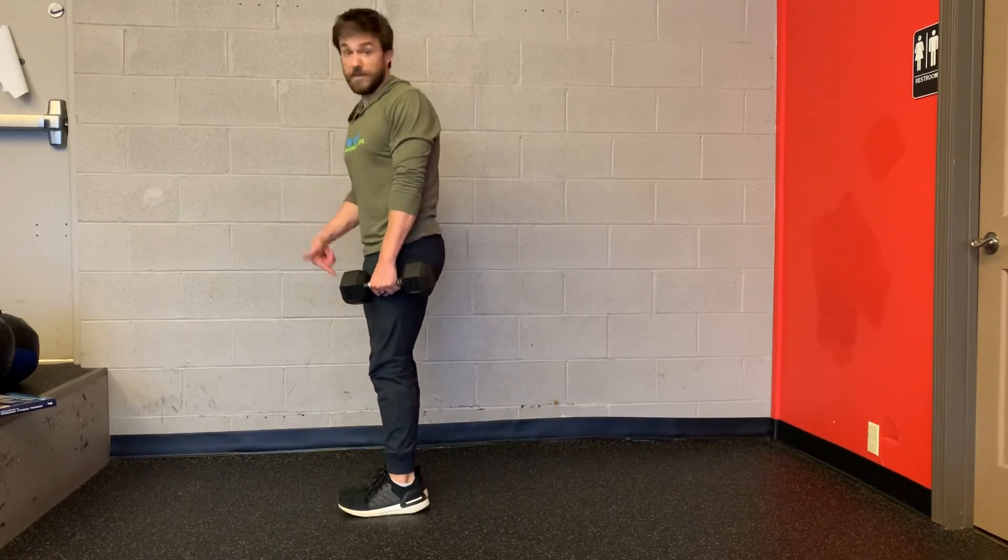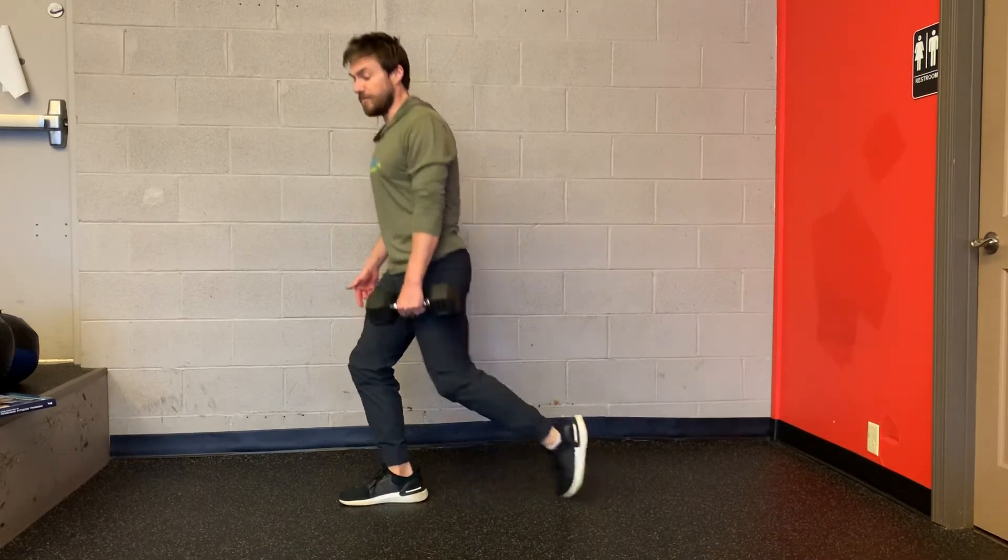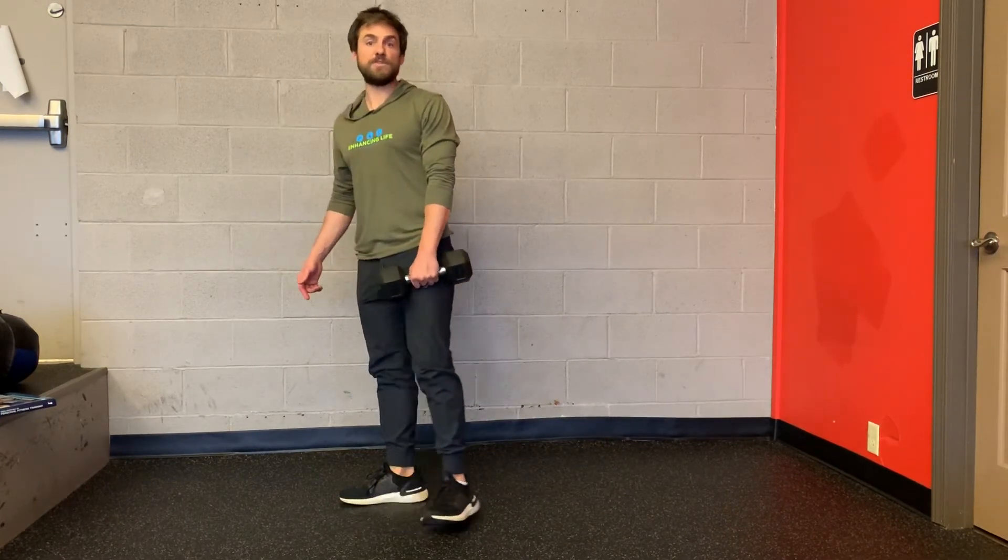Key things to remember: keep the front heel down, keep your hips tucked underneath you, and try not to arch or push through your toes as you stand back up. That's the offset reverse lunge.